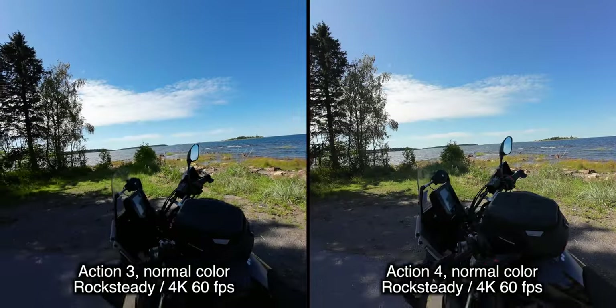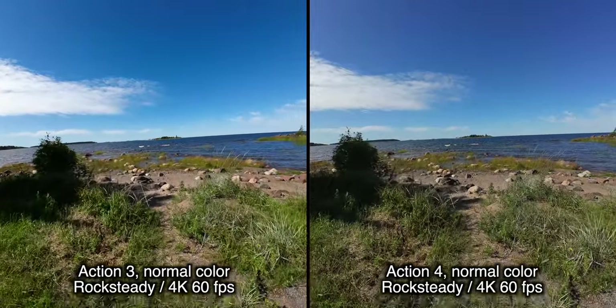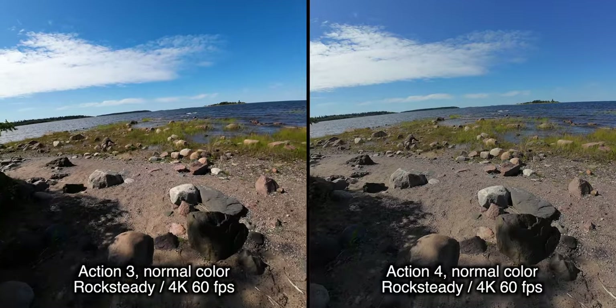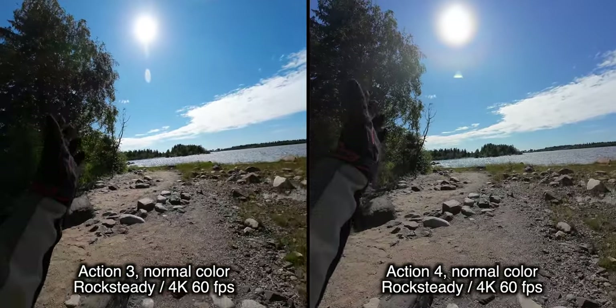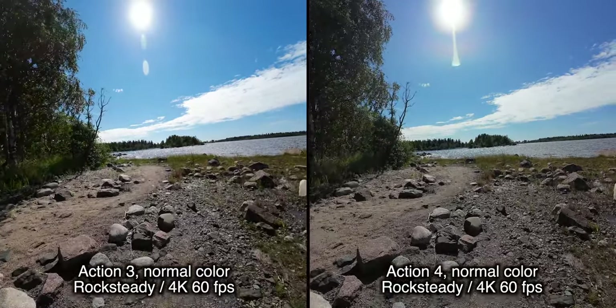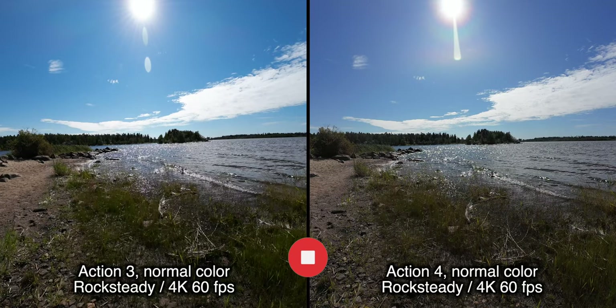Here we can stop and look at the ocean. I'm interested in how these cameras perform when they get glare from the ocean, especially against the sun — we're looking at the sun directly right now. It's pretty clear that there's not much, if any, difference here.